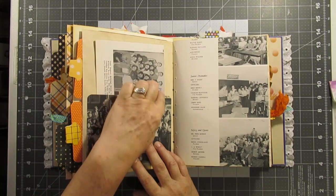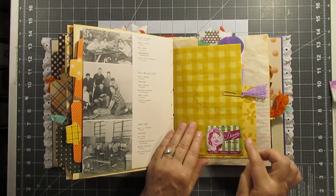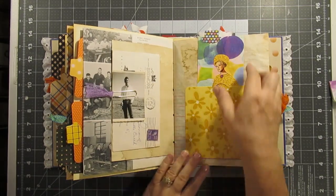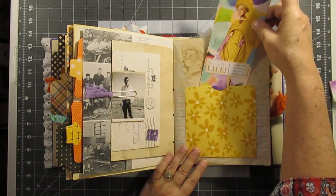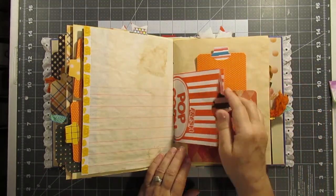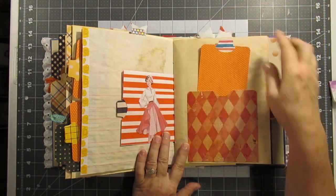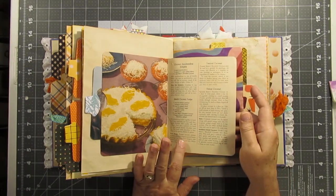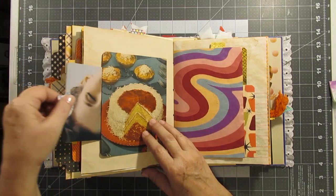Another yearbook page that was signed. This is a printable. Another envelope — a hotel envelope — and another tag. Just another journaling card printable and another basic orange tag with a whale tail, of course. This is from a recipe book — just made like a little flip-out and a journaling card.